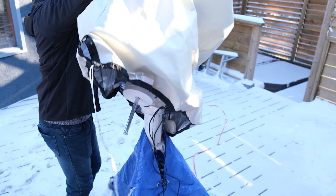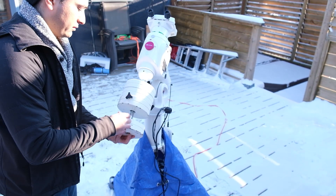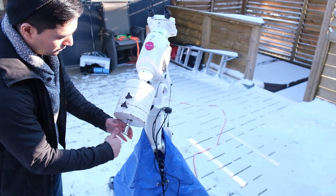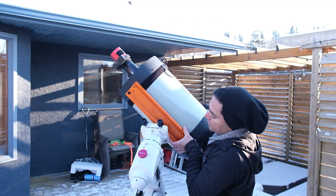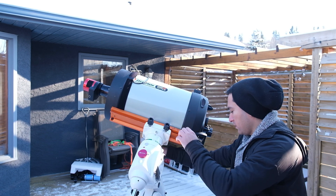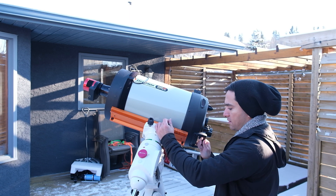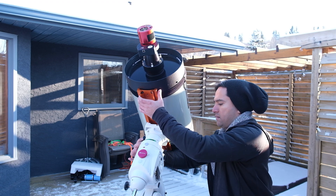The EQ6R Pro is a mid-range mount with a 44-pound payload capacity, which is quite significant. With a mount like this, you can use a scope up to about an 8-inch reflector, maybe a 10-inch fast imaging reflector. You can use a C11 Edge HD for visual or for imaging with a Hyperstar for deep sky objects, or if you're imaging planets, you can use a C11 at f/10, f/7, or f/20. So it is a mount capable of carrying quite a bit of weight.